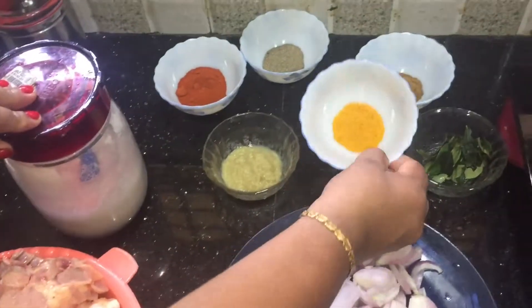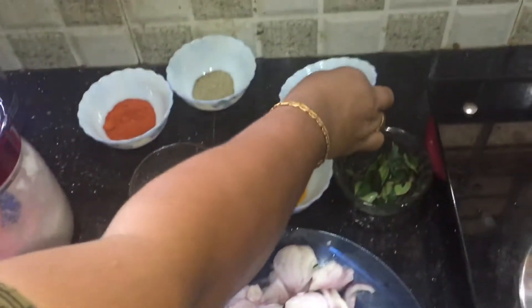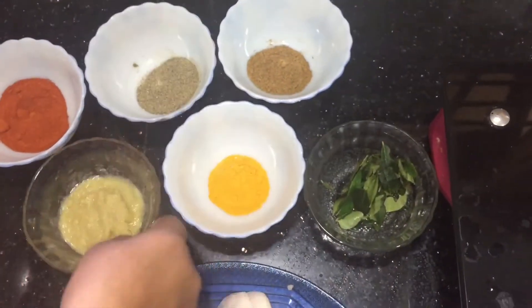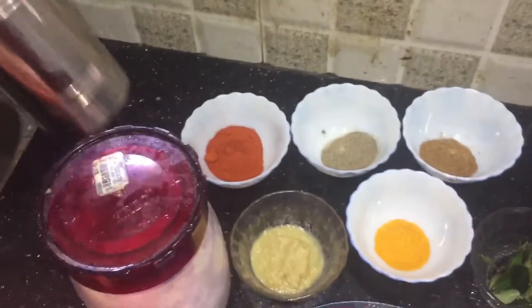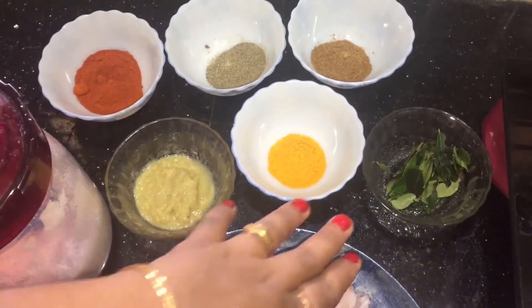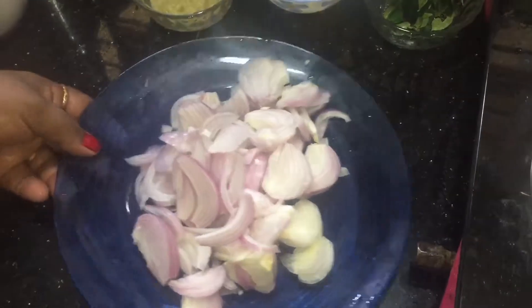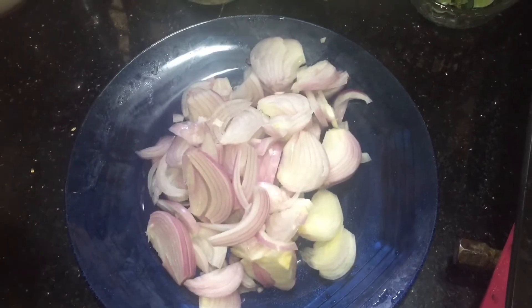Add 1-2 tsp, 1 tsp, 1 tsp, 2 tsp, 1 tsp, 1 tsp, 1 tsp. Add paste, 1 tsp, 2 tsp, 1 tsp. I will add the crispy rice for the rice.